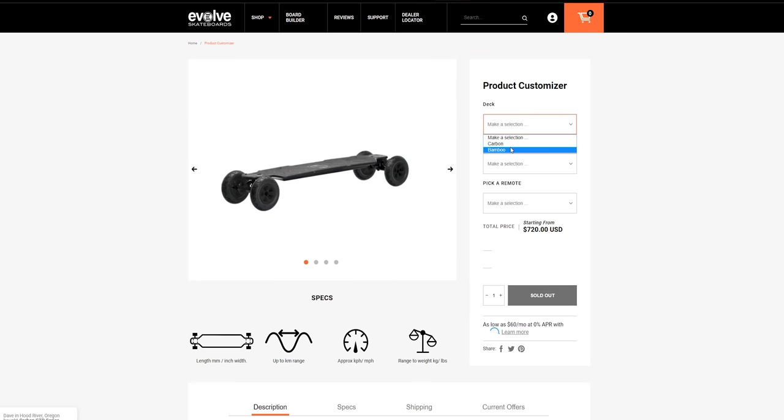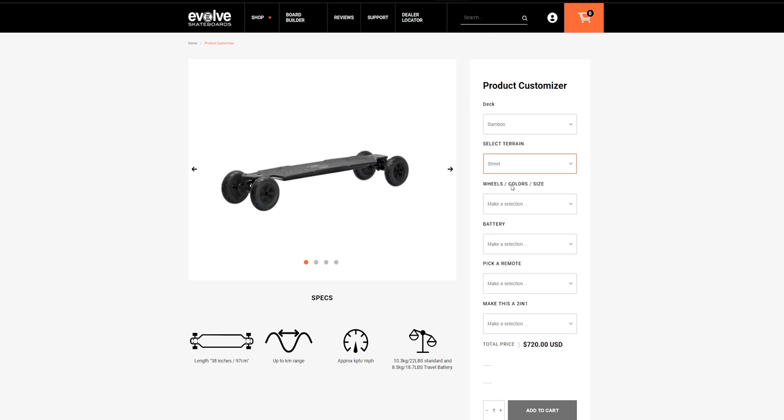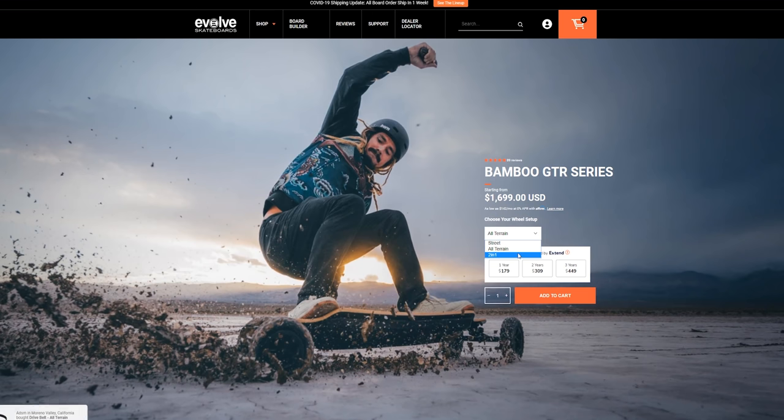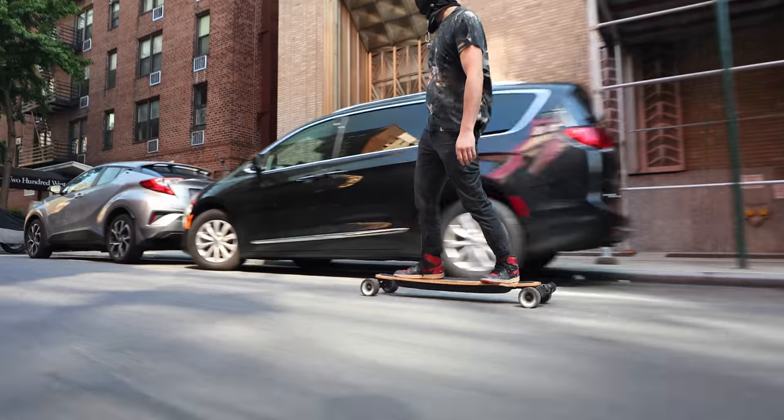The last thing I want to mention is the customizability of these boards. Evolve has a plethora of wheel sizes, colors, remote colors, hub colors, and of course the tires to choose from when you order a board. So the question is, is $1,700 — or close to $2,000 if you get the conversion kit — worth it? Well, there's no doubt that the Evolve Bamboo GTR is a really capable and powerful electric longboard.